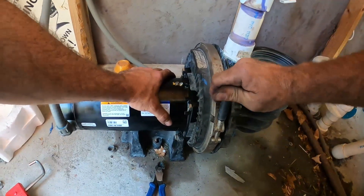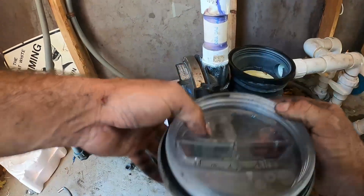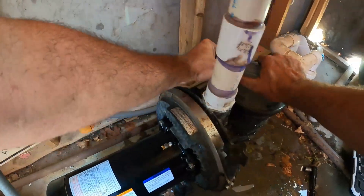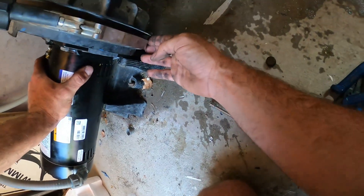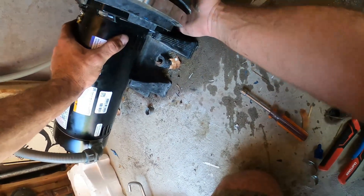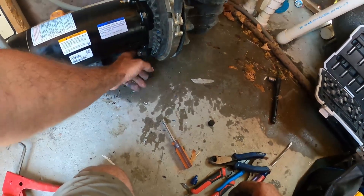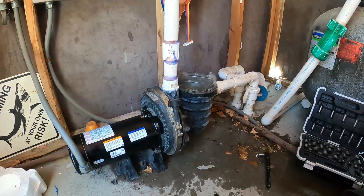Repeat this three to four times or until when you go to turn it, it stays stiff. Now it's starting to get pretty tight. Everything's back together — put a little O-ring lubrication on the lid gasket, fill the pump up with water, and go ahead and prime it up and test it out. She primed right up. Get down here and check to make sure the lock collar isn't leaking anywhere — we've got nothing, it's dry. With no water behind the motor, that's a pretty successful install.